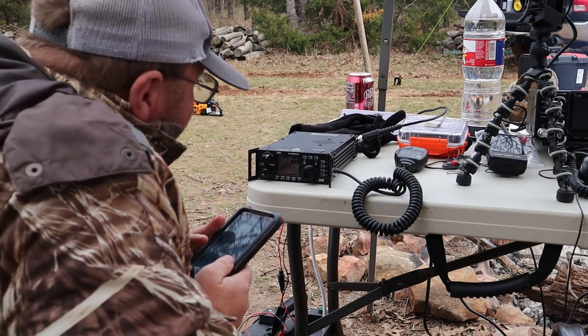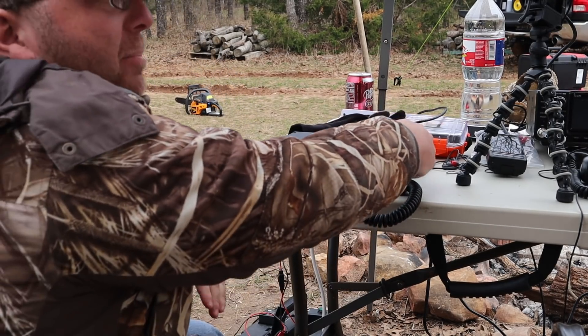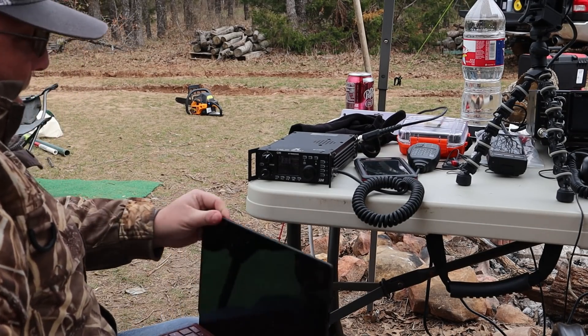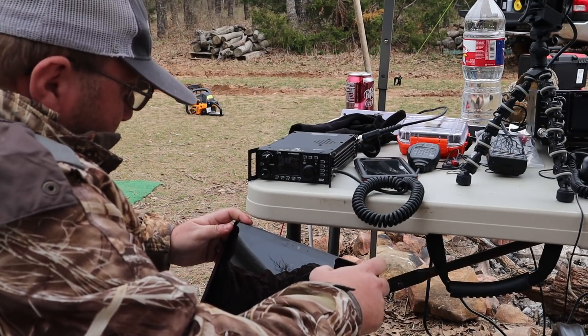K7R, S9, thank you — you're 5 and 9 into DC, go ahead. Your Buddy Pole? Yeah! Thank you Dave, nice to work you again. The name is Masa — Mike Alpha Sugar Alpha — 73.